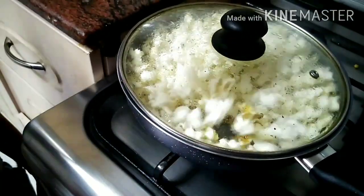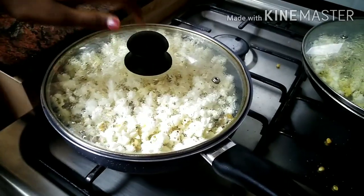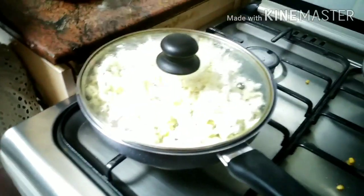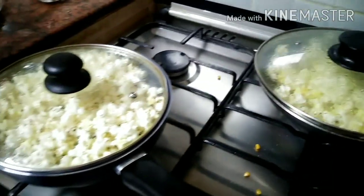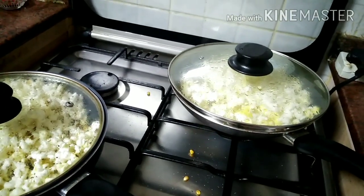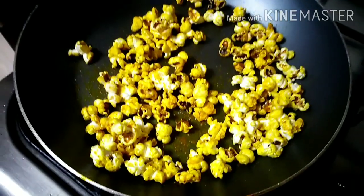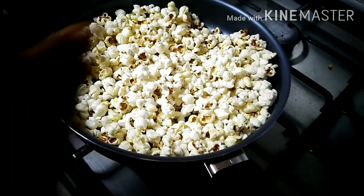Let's check this pan — it is still popping. I think this one is different. This popcorn is also ready, let's turn it off. Now our turmeric popcorn is ready.